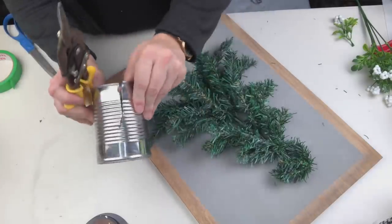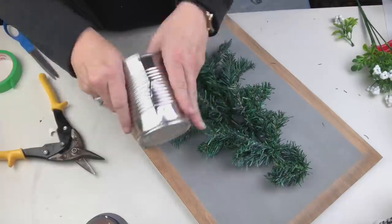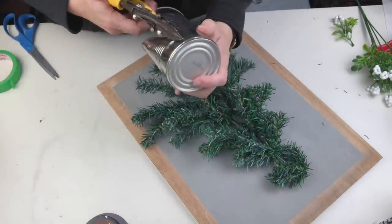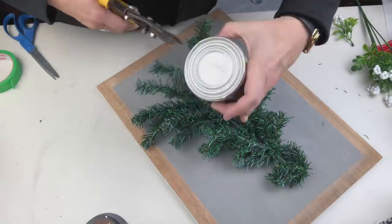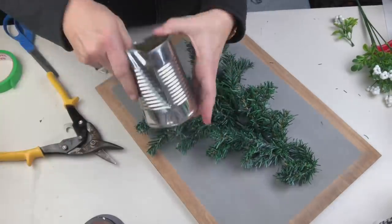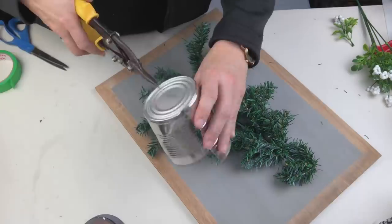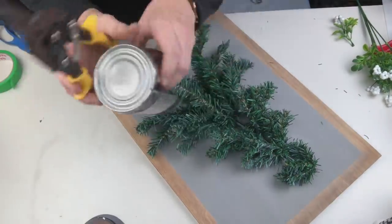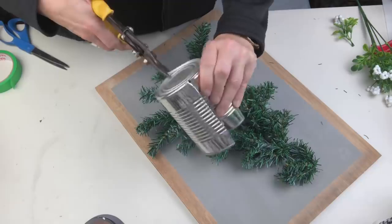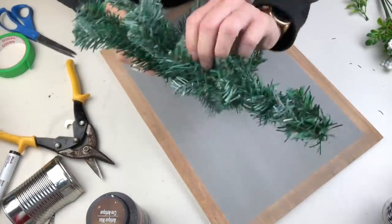I just messed around with my tin snips and the can cuts very, very easily — it's more about how you manipulate those tin snips to get the can cut. The hardest part was definitely right at the bottom because I really wanted to bend it so I could get the tin snips in, and once I got that little bottom part clipped off I was finished in no time.